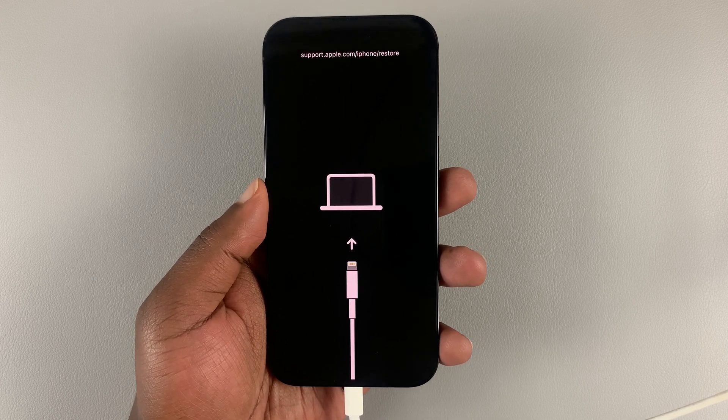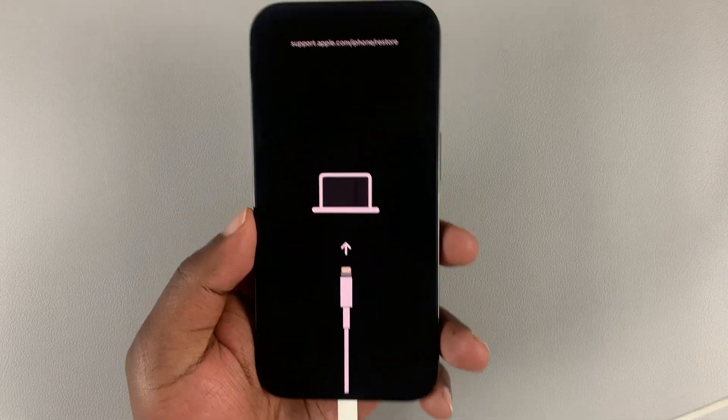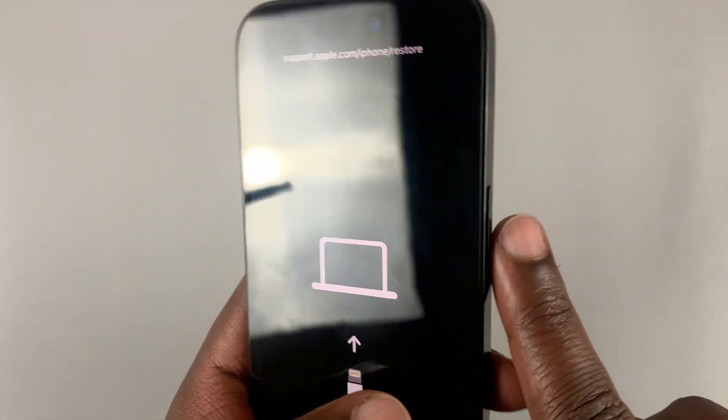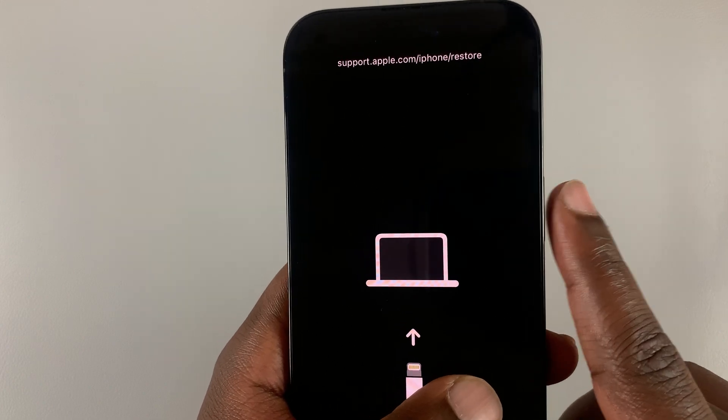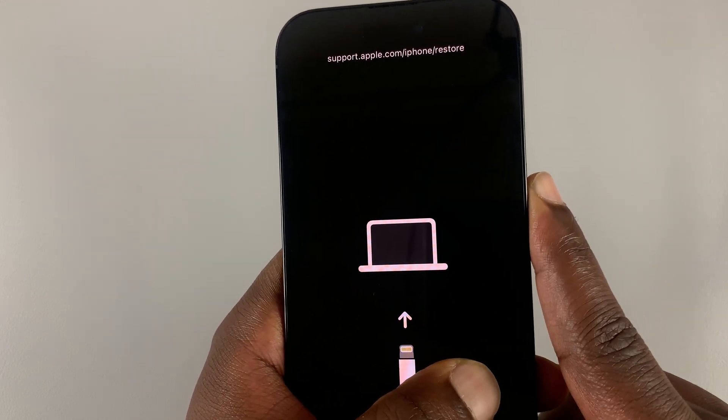To exit recovery mode on your iPhone 14, while it's still connected, press and hold the side key without pressing any other button. Keep holding — the recovery menu disappears. Keep holding, count one, two, three, four, five, and now you can release and the phone should restart in normal mode.